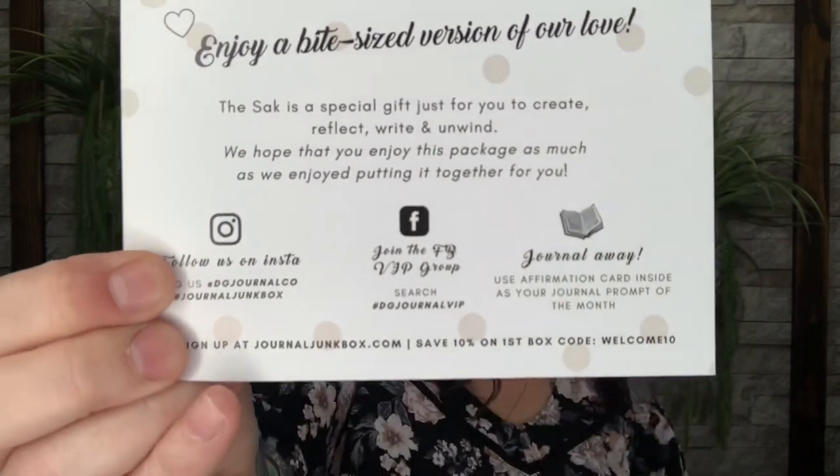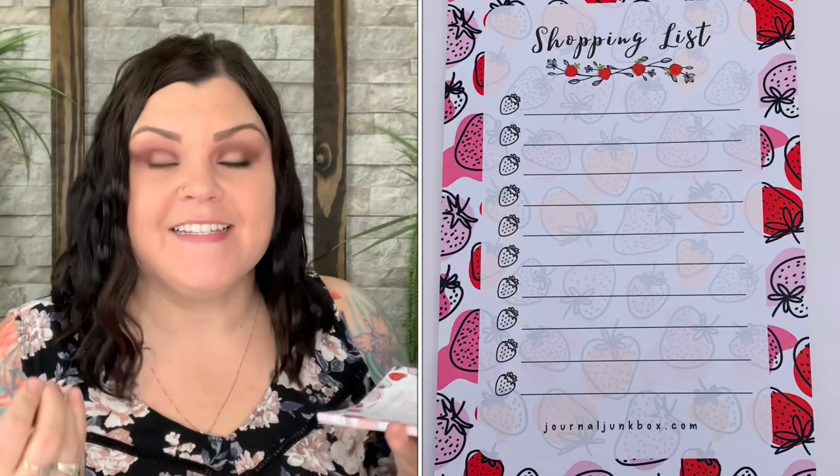Now let's dive into the Journal Junk Sack for May. Let me cut the top here. Everything is down inside this bubble-wrapped bag. Removing that, you have your card which goes over all their social media information on the back.